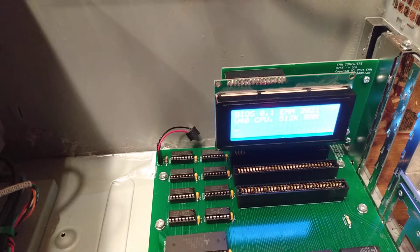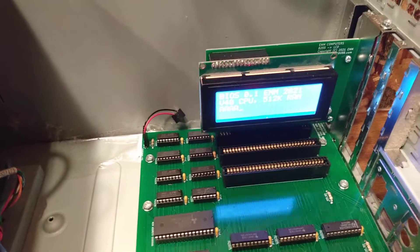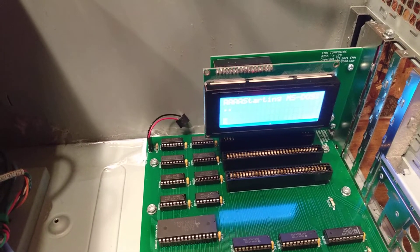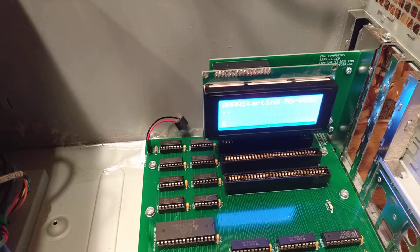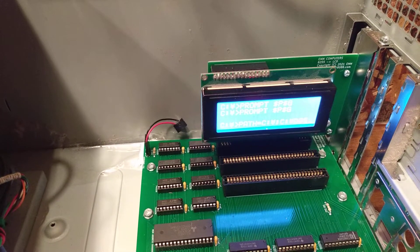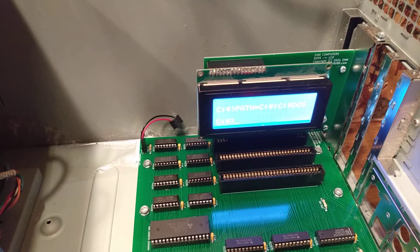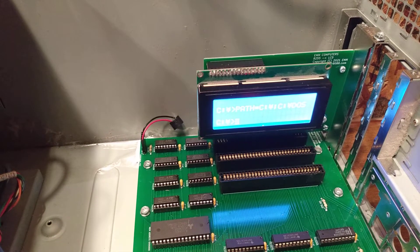Like I said in my other video, this is not intended to be the video card for my motherboard. It's more of a test board for prototyping projects. One day I'll get an 8-bit VGA card in here and go with that.